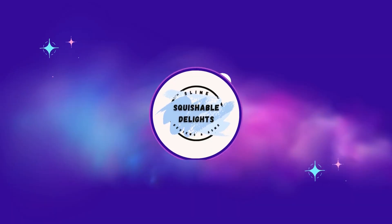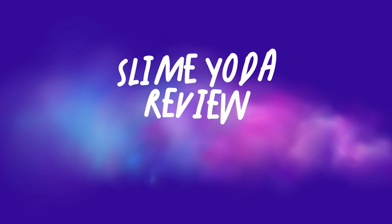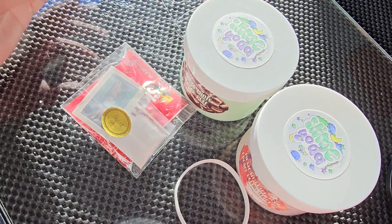Howdy y'all, welcome back to another video. Today we have an order from Slime Yoda. I had a couple people recommend Slime Yoda to me as an OG slimer, and so I'm really excited to try it out.